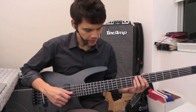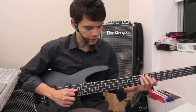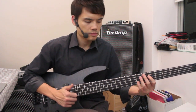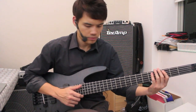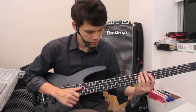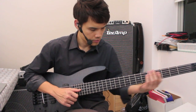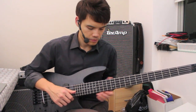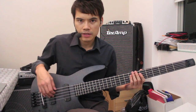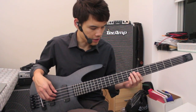This is the magnetic pickup — now let's see how the slap tone sounds. Great sustain. If I flip this switch it actually goes to the bridge pickup, and straight away you get that Jaco sound.